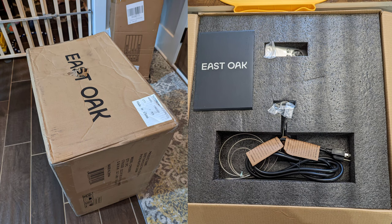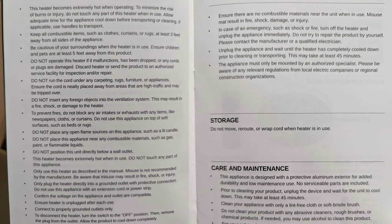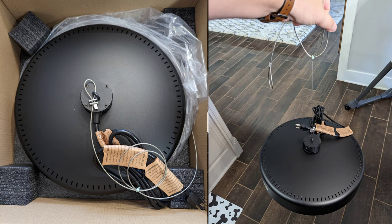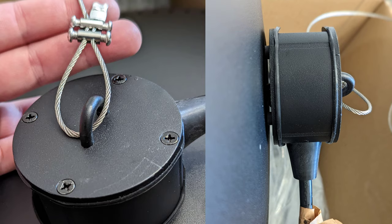This is a ceiling mount patio heater with a max of 1500 watts. Comes with a remote, hangs from your ceiling — it's an outdoor heater. It's IP65 waterproof and dustproof rated. It has tip-over and overheating protection. It's got two heat settings with the max of course being 1500 watts. The good thing about it hanging and being 360 degrees is you get that 360-degree heat all around it.